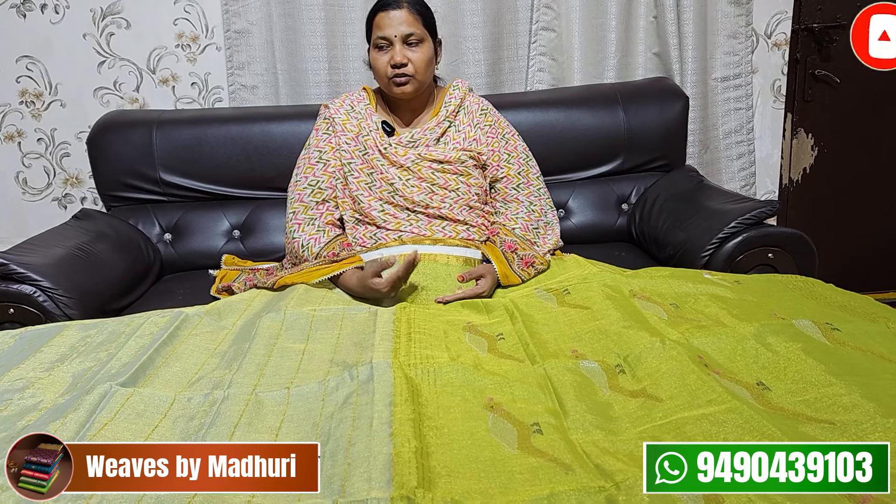I have different fabrics on display — silk linen, muslin, matka — all different fabrics made into sarees and stockings.